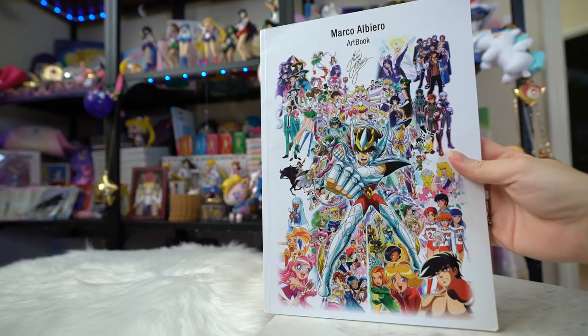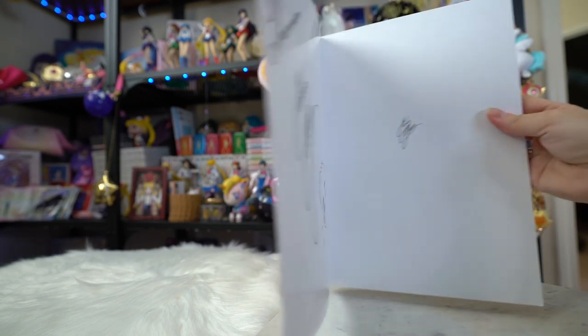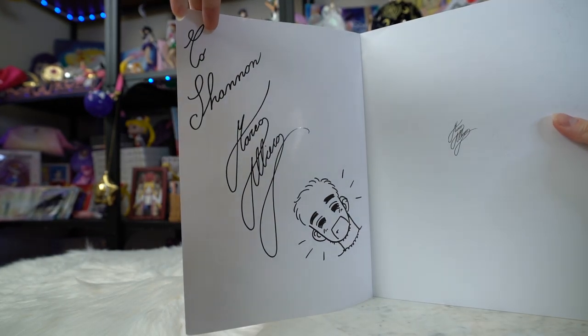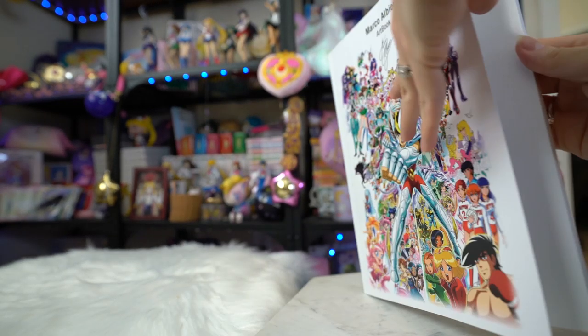I've followed his work on Instagram and he does tons of Instagram stories where he will post some kind of merchandise now available at Box Lunch, Right Stuff Anime, Amazon, or just promotional stuff from Japan, and he'll be like hashtag I drew it. This guy is very successful and I'm really proud to be an owner of something he has done, especially since he signed it for me. It says 'To Shannon, Marco Albiro' and then it has his adorable little signature chibi face.